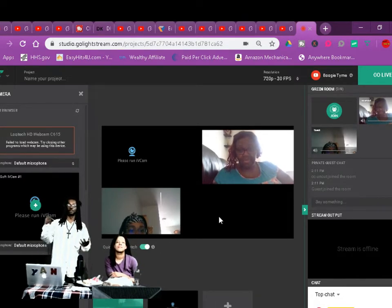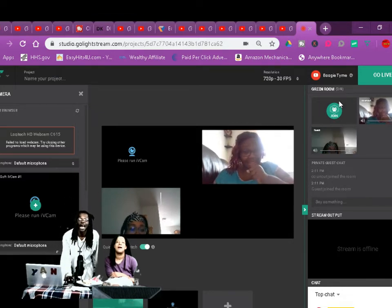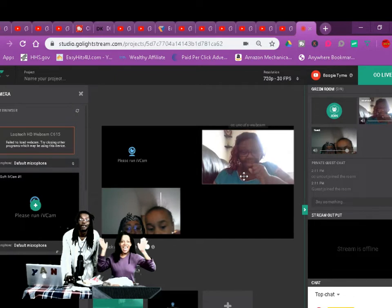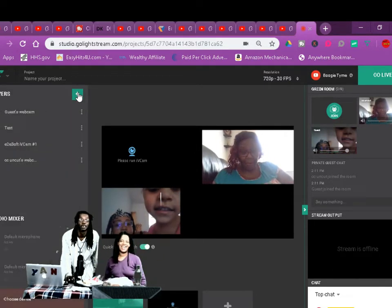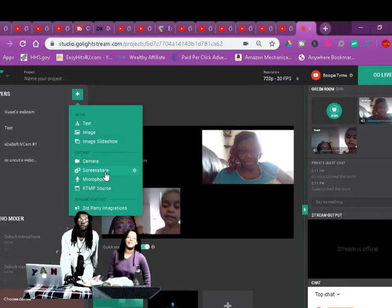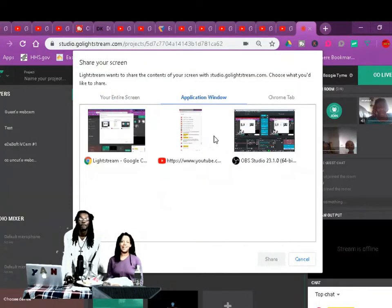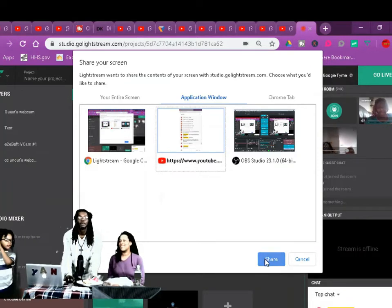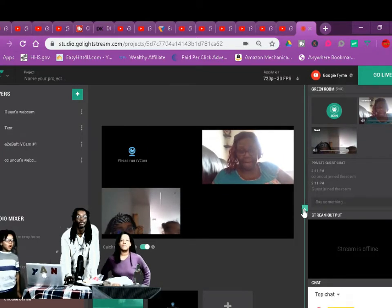You go to Lightstream and get busy. When you're ready to go live, you go live right here. You can add yourself, you can share your screen too. I'm gonna share this screen right here — sharing the chat with the girls from Bree's stream.